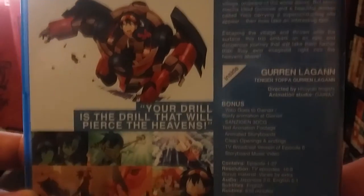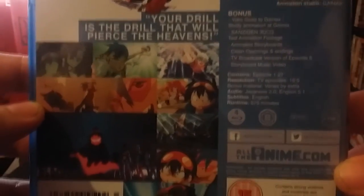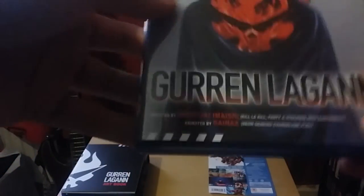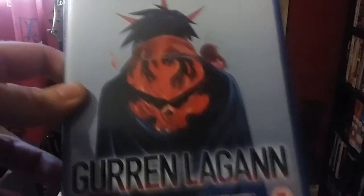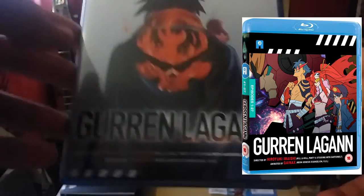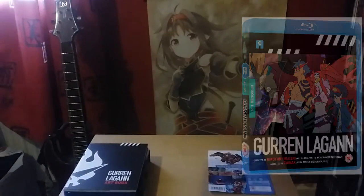Any of you that have the Ultimate Edition — Anime Limited will be making a single release of the movies, so you don't need to buy this just to get the movies, which is nice. This series is pretty much the same as the standard release. The only difference would be the cover. I'll post an insert with the original cover; this is just an alternate cover with this Collector's Edition.